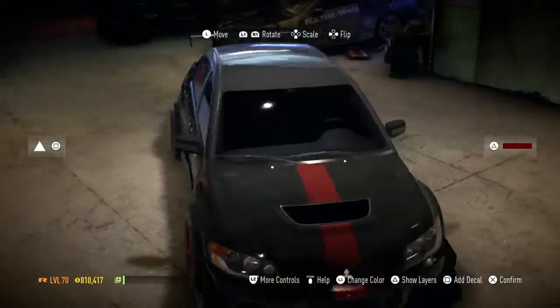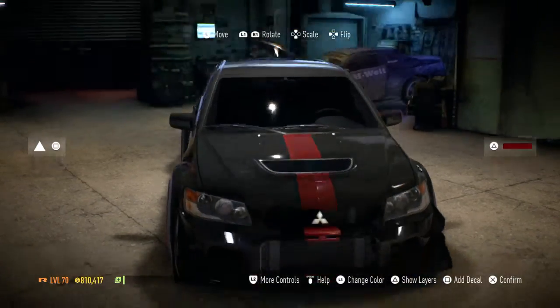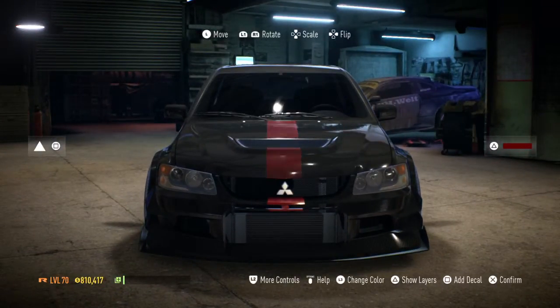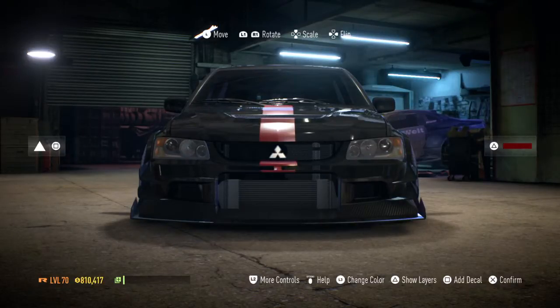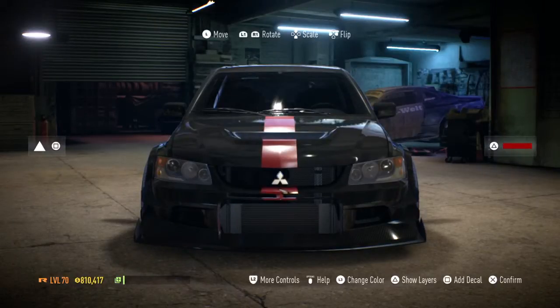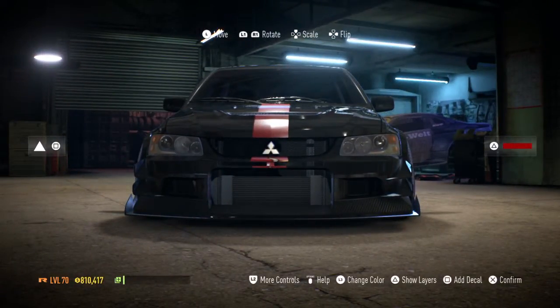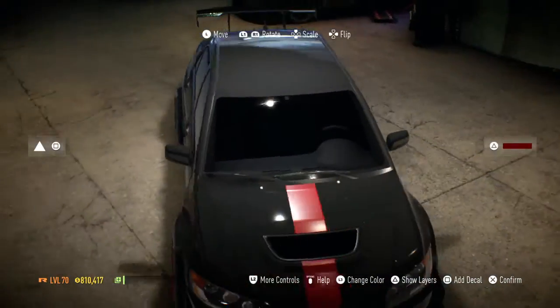Is this stripe in the center? I think so. Oh my god, it is in the center. So I need to move the lower one on the front bumper side to the left. Let's check it out — yeah, that's perfect. Let me move this a bit to the side — yeah, that's right, it's perfect now.